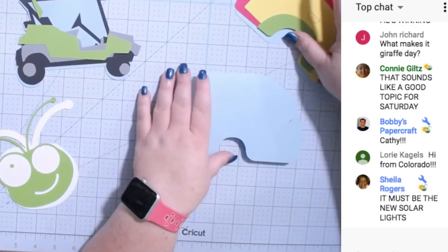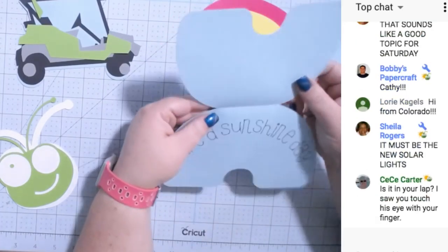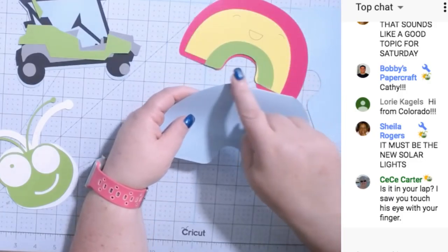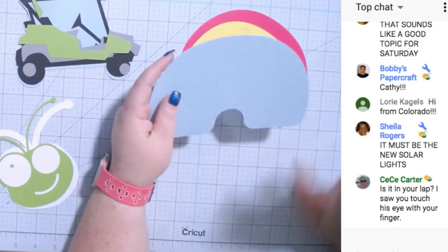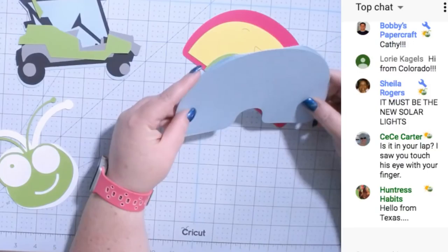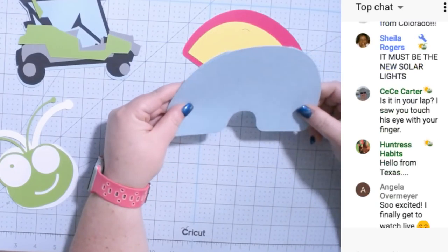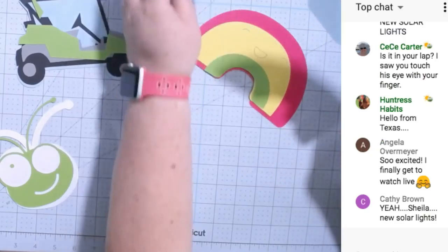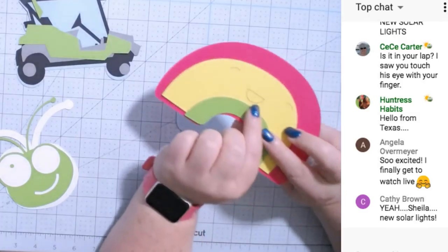When you fold it you don't have the top of the rainbow, so I just duplicate it. I did lots of duplicating making these cards. If you have questions please put them in all caps. I'm just going to glue this piece onto the card — actually let's make the rainbow first.